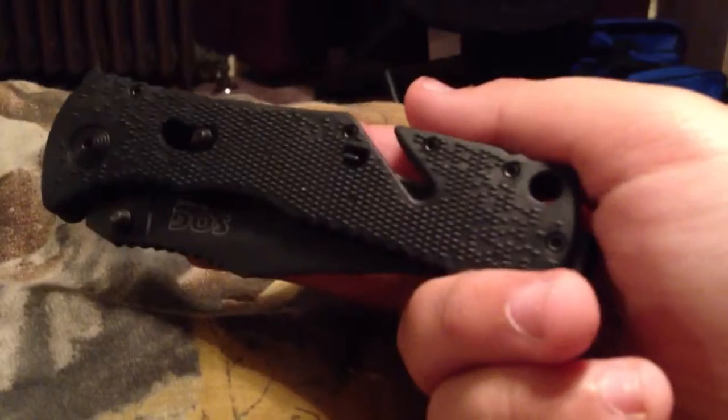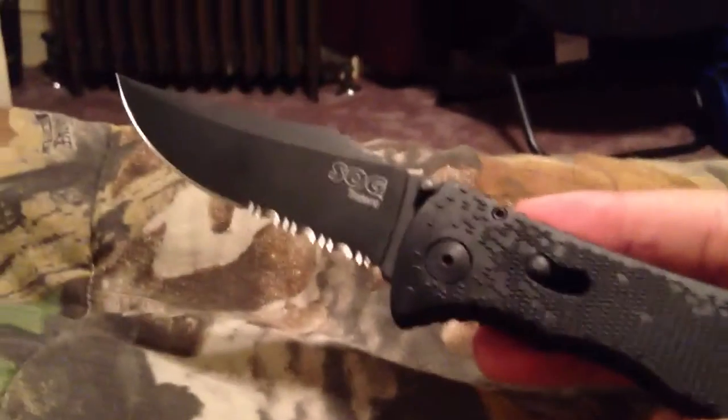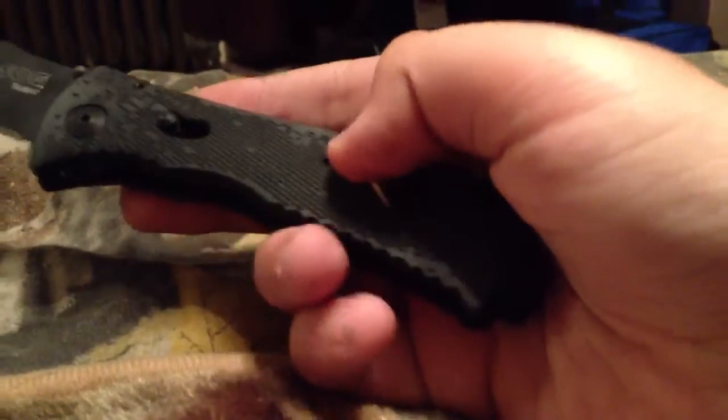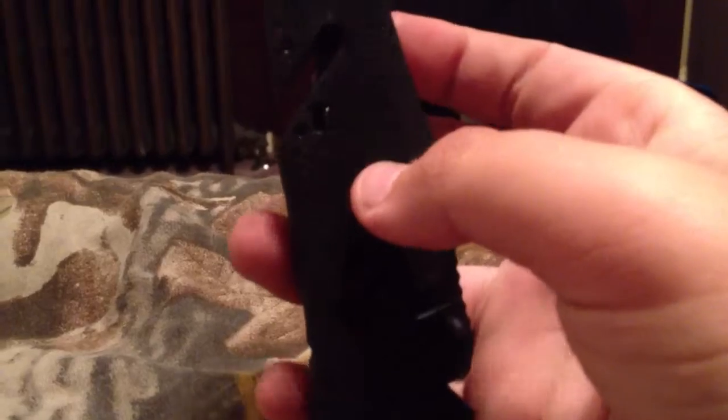Okay guys, I just decided to do a little review on the SOG Trident. Just an awesome, awesome blade. I love the design. Whenever you shut it, it's a cord cutter. You lock it right there — it's a cord cutter. It's a great knife. Super sharp.